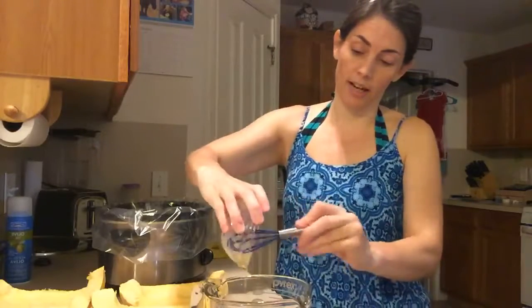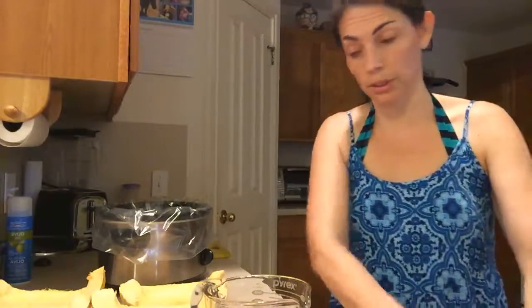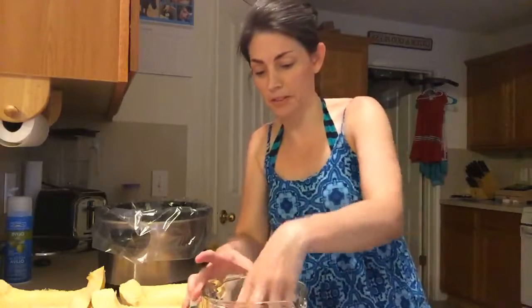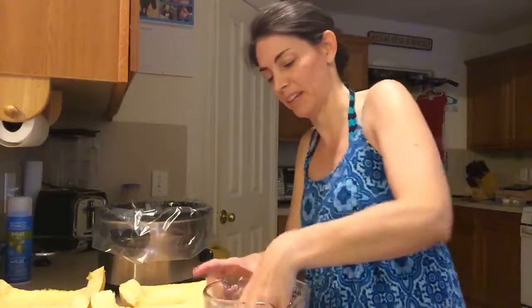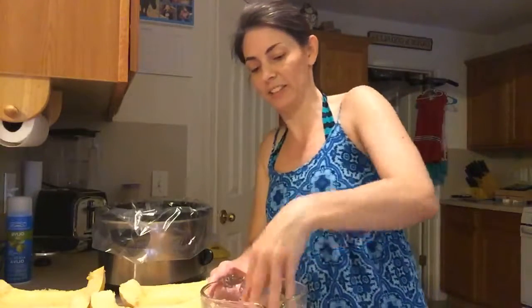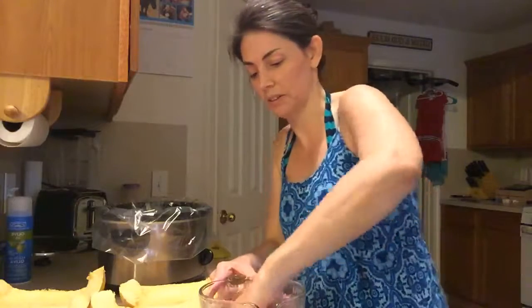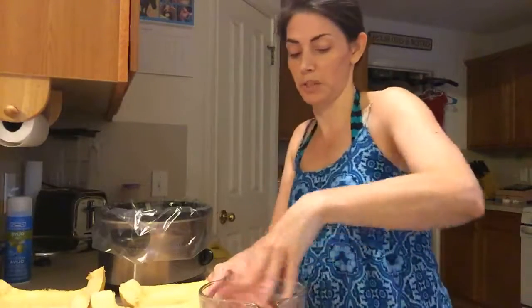If you can't eat egg, you could definitely replace that with a flax egg — I've done that many times and it works really well. Then I have a little bit of brown rice flour just to help them all hold together. I use my hands because it's just easier — you're going to get messy either way with this recipe when you go to put them into balls. My kids love meatballs so this has been a great way to get them some protein in their spaghetti.